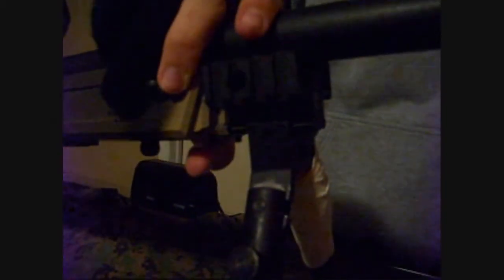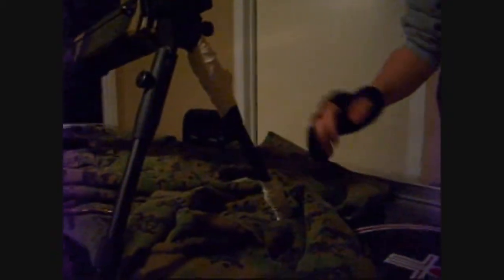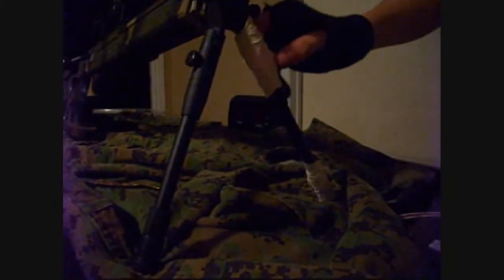The bipod that comes with this weapon I do not recommend you use. You can use it, but as you can see with mine, it broke early on when playing — I was just aiming down my sights, scoping it on a target downrange, and it simply just cracked. Now I just use the bipod for display purposes.